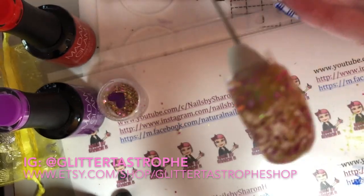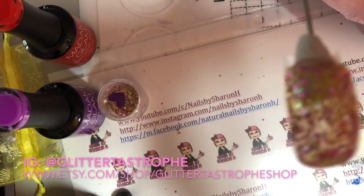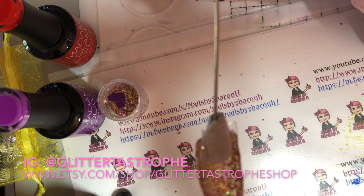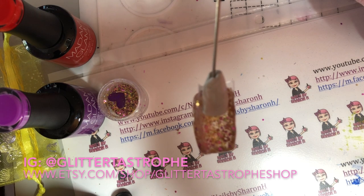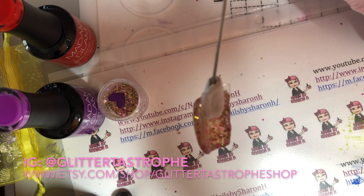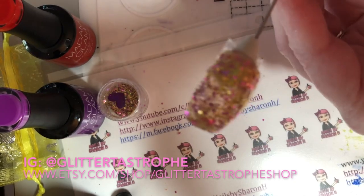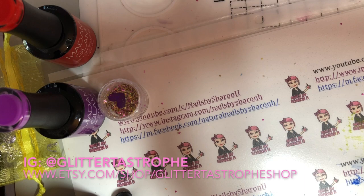Okay, so I went ahead and wiped off the dispersion layer. Part of the reason why I wanted to do it on a clear tip was just to show you the underneath. I think it's really cool when you encapsulate and have it on a clear tip, or on a gel extension or even acrylic — how you can see underneath through the glitter. So I hope that this was helpful to you. And just to show you the other swatches that I did — I'll have pictures of these as well.